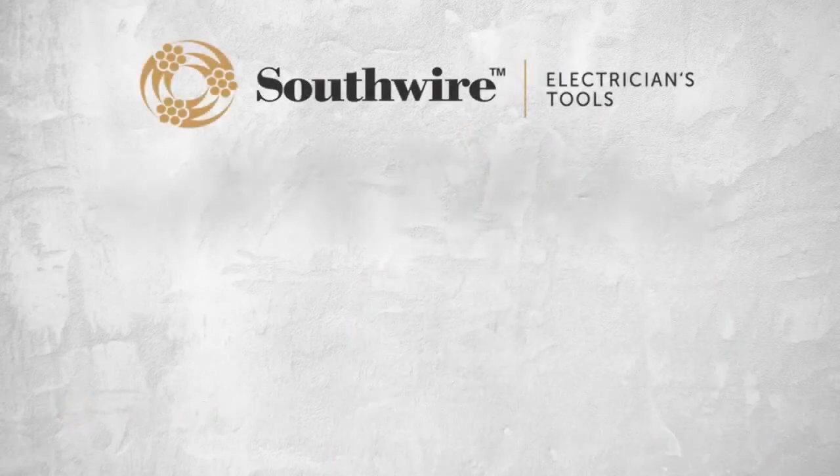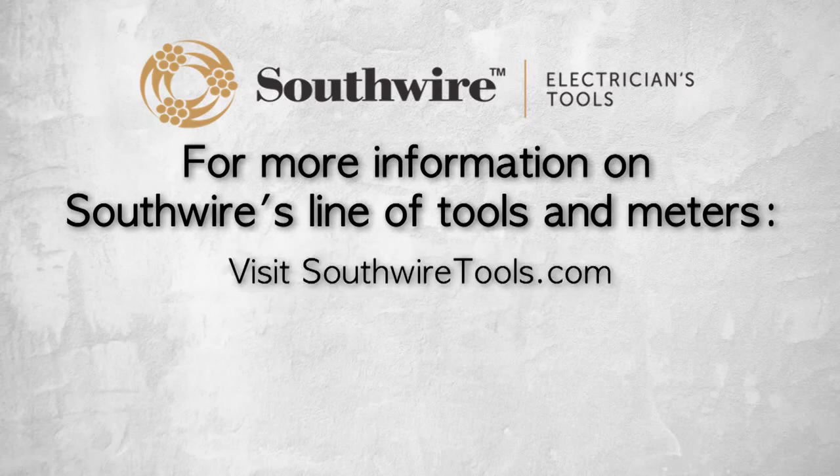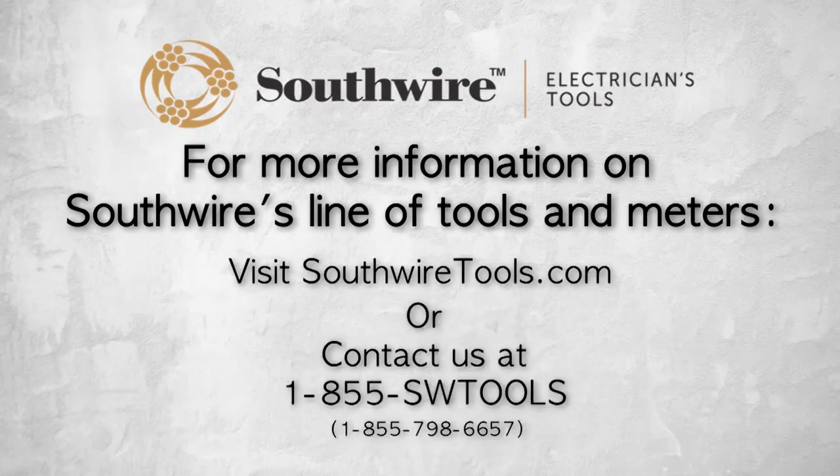For more information on Southwire's line of tools and meters, visit southwiretools.com or contact Southwire at 1-855-SW-TOOLS — that's 855-798-6657.